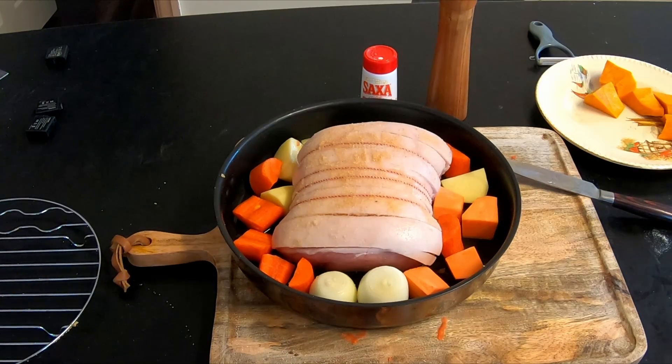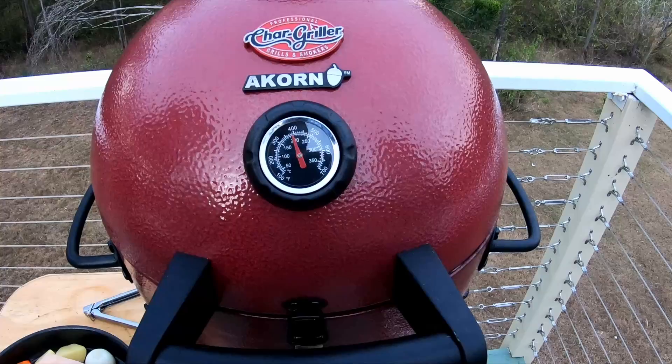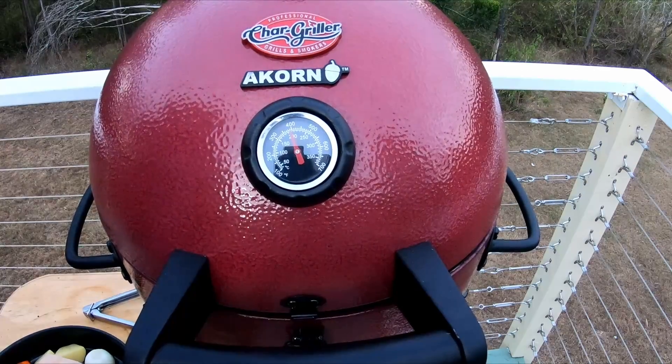The oven's getting really close to temperature. The Acorn Jr is just below 200 degrees Celsius. I'm going to open it up and put the roast in.